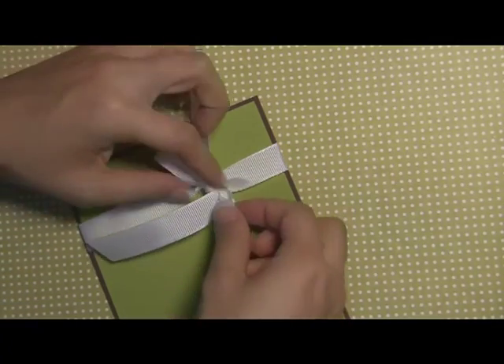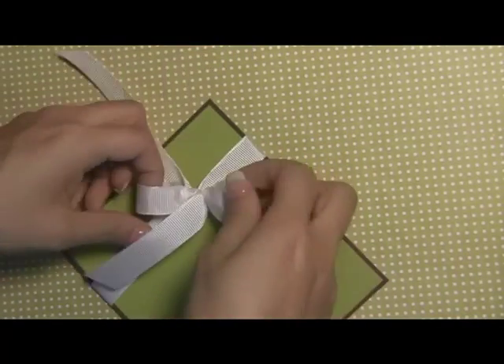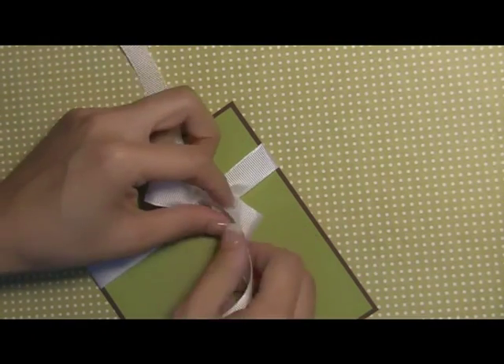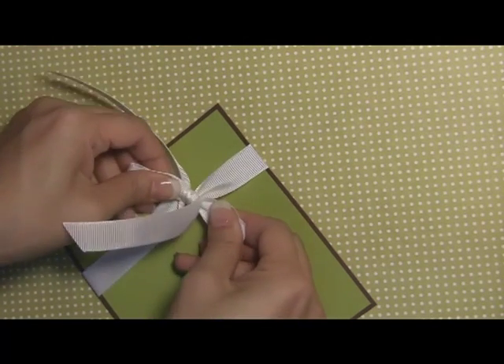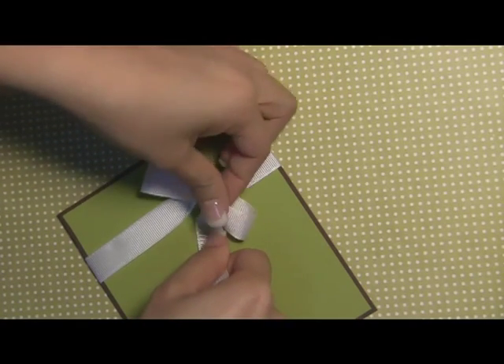Here you'll see that I have two pretty even bow loops right here, and this is where you can fidget. If you want a really big bow you can create bigger loops, or if you want a smaller one, just hold the middle and pull the ends. Again you just want to make sure the middle is nice and tight.